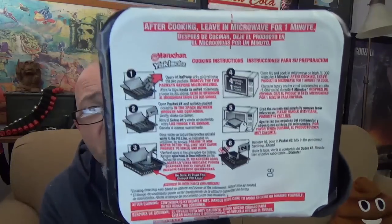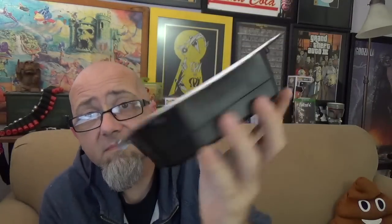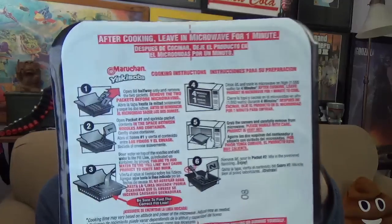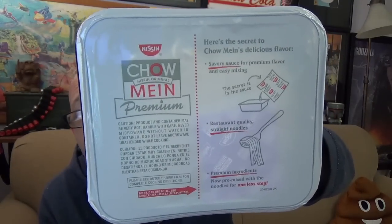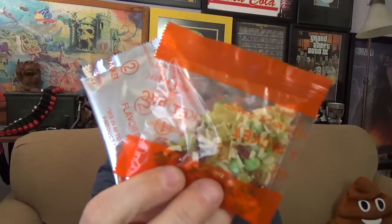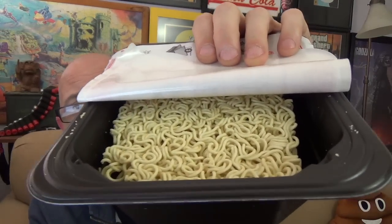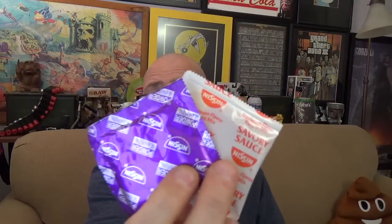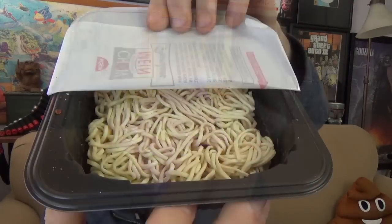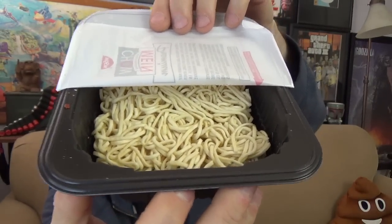Here's the Marachan one out of its wrapper, and here's the Nishin one. Here are the 2 packets you get with the Marachan, and here's what your noodles look like before they go into the microwave. Here are the 2 packets that come with the Nishin — and notice that the Nishin noodles are slightly thicker than the Marachan noodles.